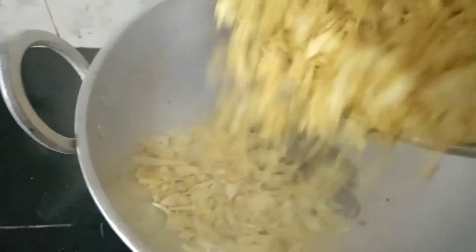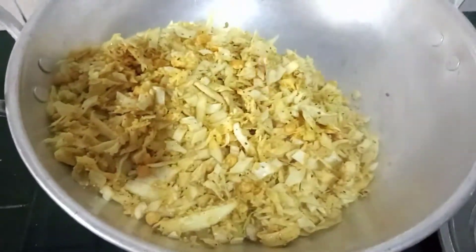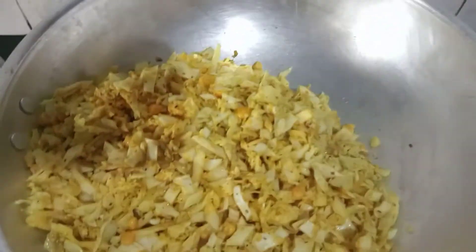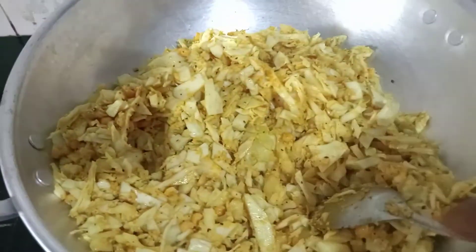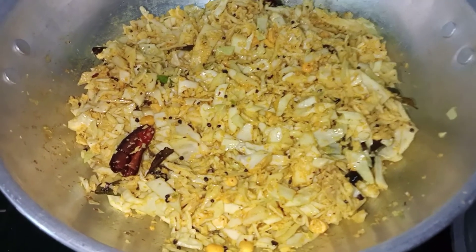The potatoes are ready to cut. If you make a potato, the potatoes will be cooked. Then we will have the potatoes in the back. We will put the potatoes in the back.